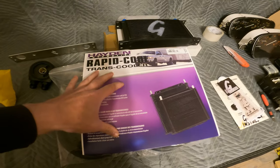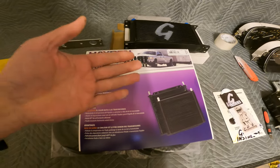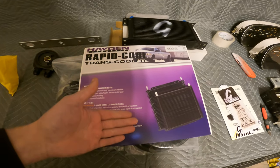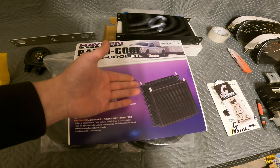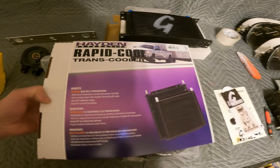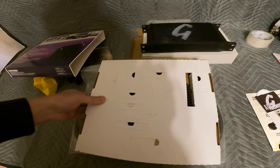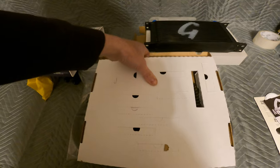I figured I'd go ahead and show you guys the power steering cooler that I went with. I went with this because it was cheap — this whole thing was like $60. It just has a hose you push in from where the factory one goes, and it's going to do what it's supposed to, which is keep your power steering fluid from getting too hot.